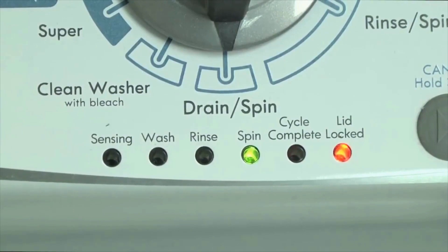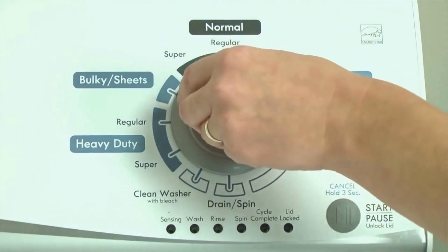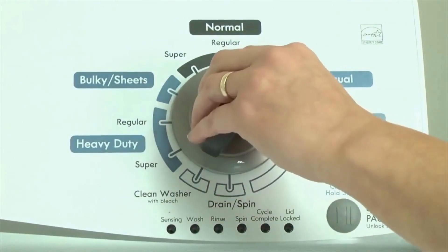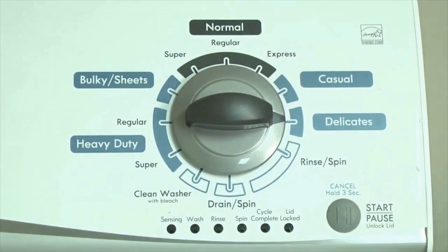Here's how to enter diagnostic mode to retrieve error codes on any brand of vertical modular washing machine. Step 1: With the washer shut off and all indicator lights off, turn the control dial 1 complete rotation — 360 degrees — counterclockwise, stopping with the dial pointing straight up. Now quickly, within about 6 seconds, turn the control dial 3 clicks clockwise, one click back, and one more click clockwise.